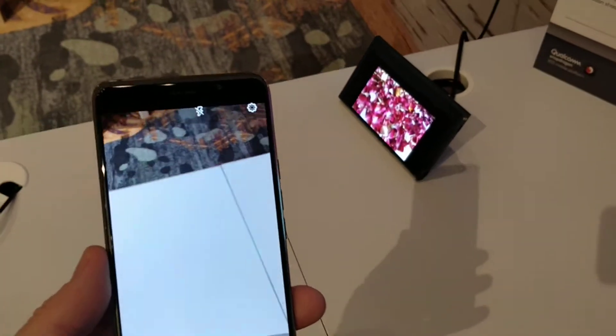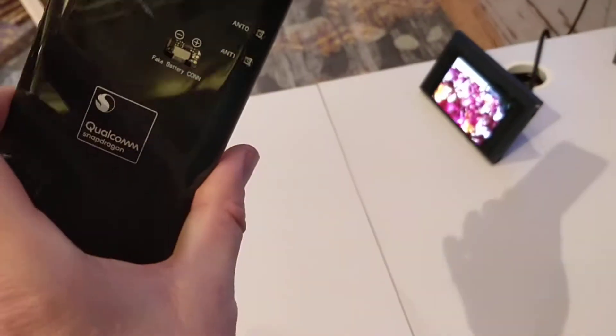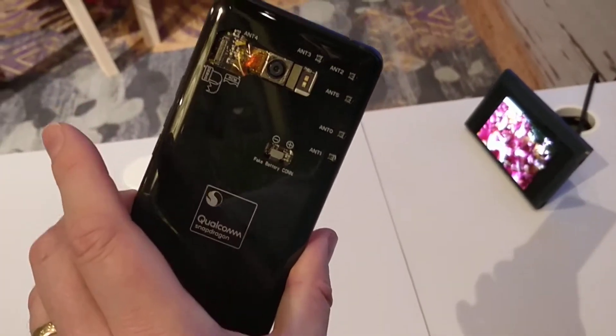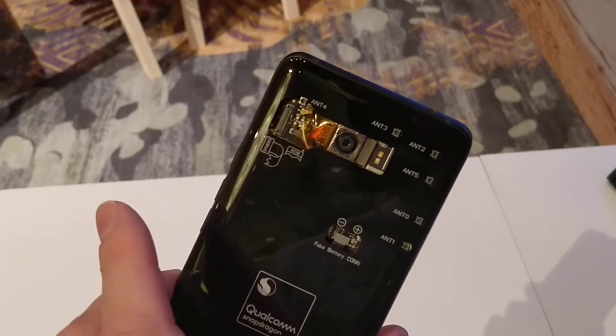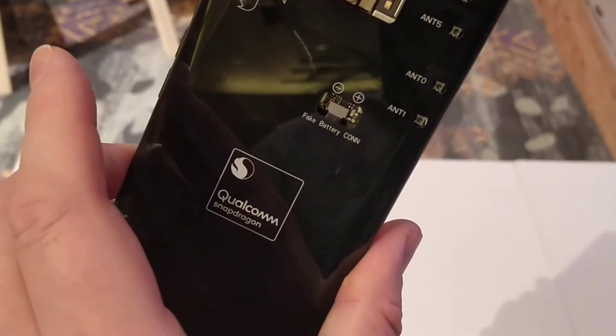Hi, this is Mark Hockman of PC World and I'm here at the Snapdragon Technology Summit in Maui where I'm holding on to the Snapdragon 855 reference design. As you can see, it's very rough. You can see on the back that the antennas are exposed. There's the camera lens.